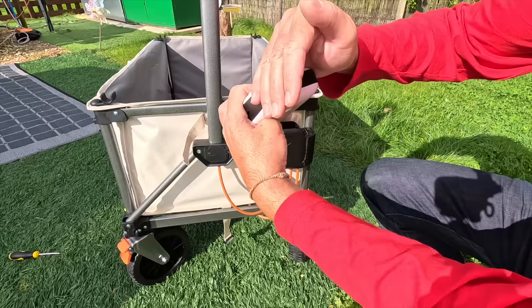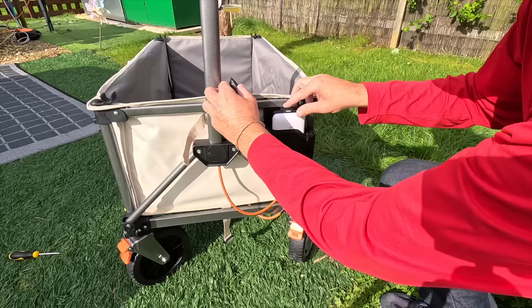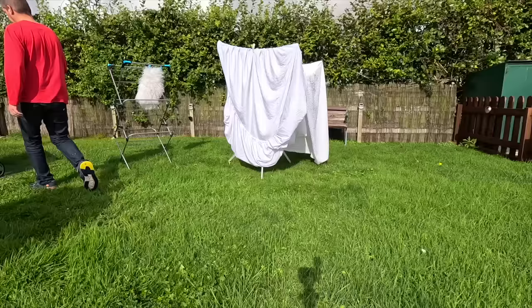I've worked out how to install the battery. It's fully charged — all four lights are on. When it's charging it flashes. There are three little prongs on the battery that go into the wagon's port. Then this is actually a key — it's a key, so nobody can use it without the key. Stick it in, close the lid, and we're ready to go.